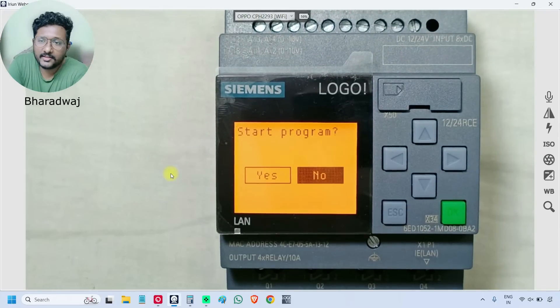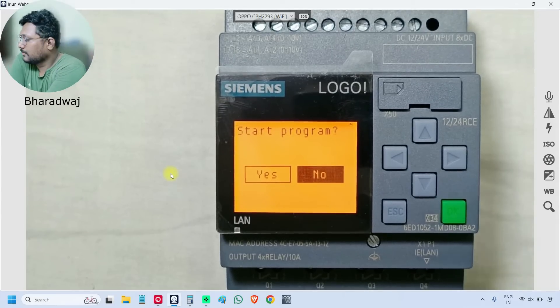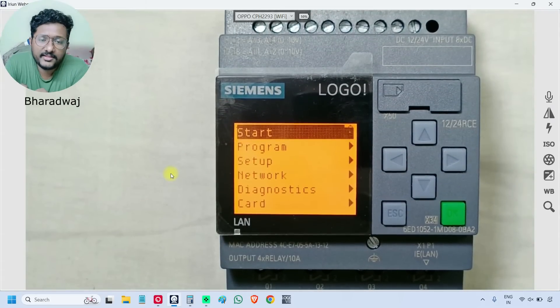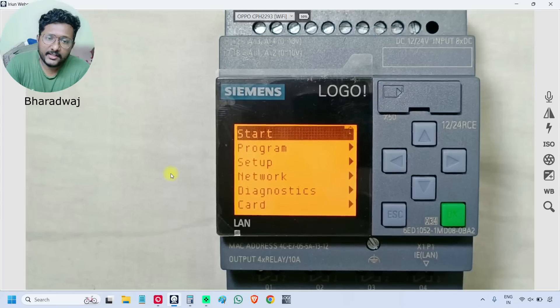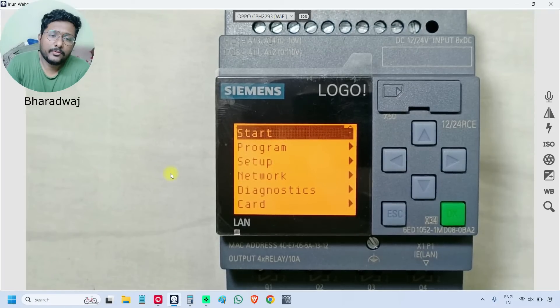It is asking us whether to start the program or not. It is displaying 'empty program'. As I said, this is a new PLC and there is no program inside, that is why it is showing empty program. If this PLC had some program, instead of throwing this error, the PLC would go into run mode.